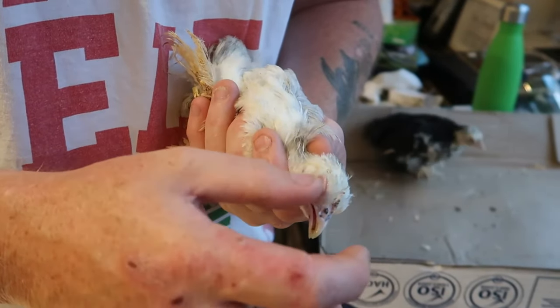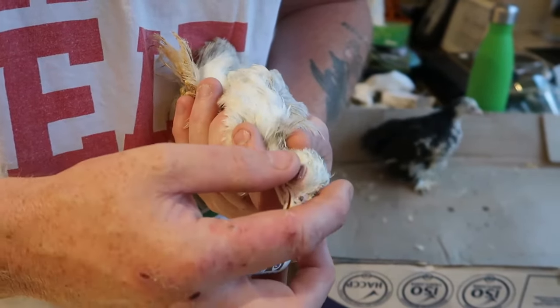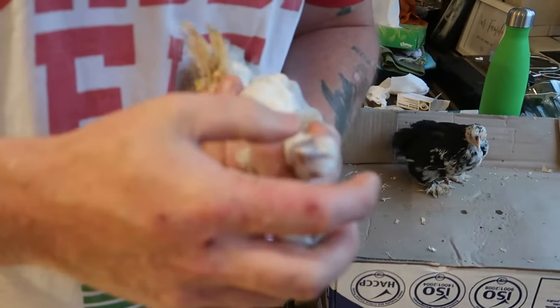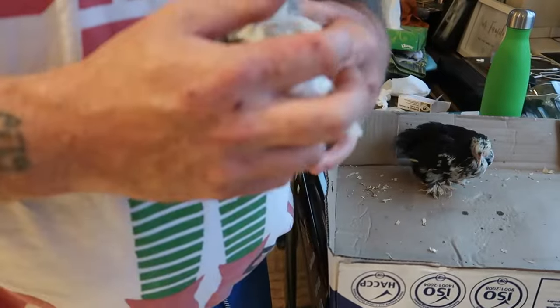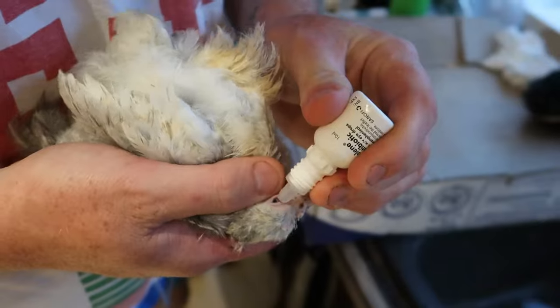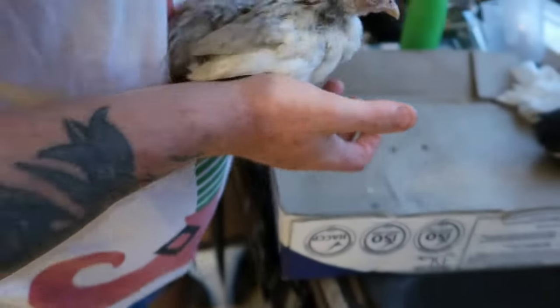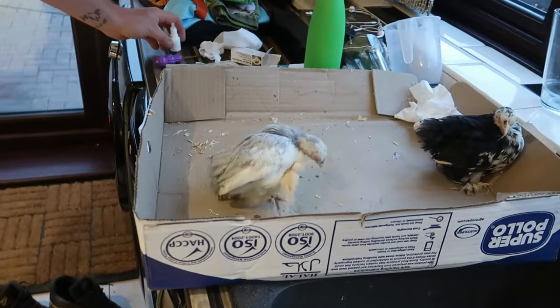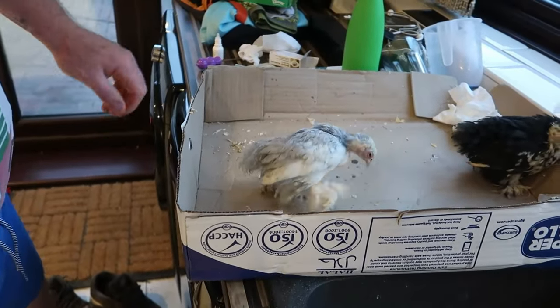These aren't too bad — there's no crusty cover over the eyes. Some birds can get that bad. But if that does happen, just make sure that you give them a dab first to moisten anything so you can actually remove any of the debris.